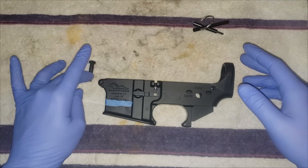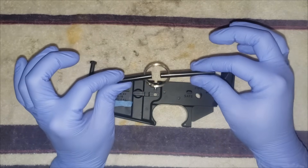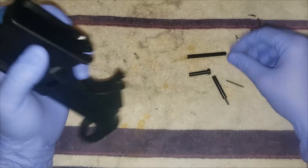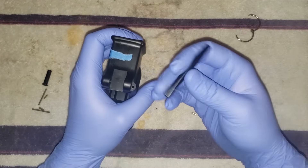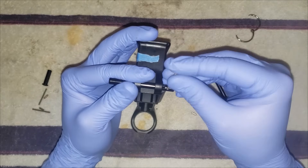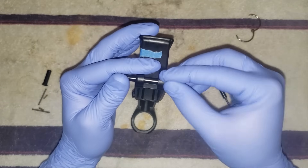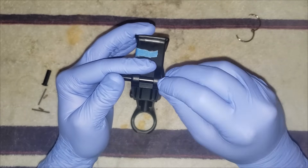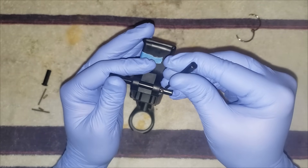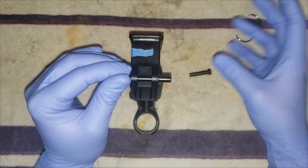First thing we're going to do, and it can be one of the hardest parts, is put in your takedown pins. It's much easier if you have a little takedown pin tool. For the front takedown pin, that's your hole right there — take your tool, line it up, drop your spring, put in your detent, push it with the tool once it's lined up and twist.